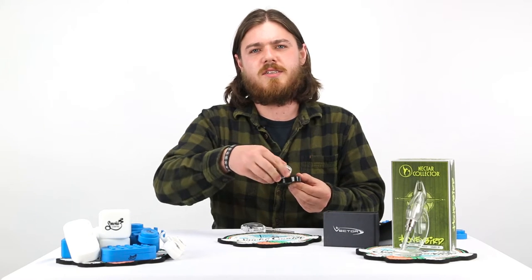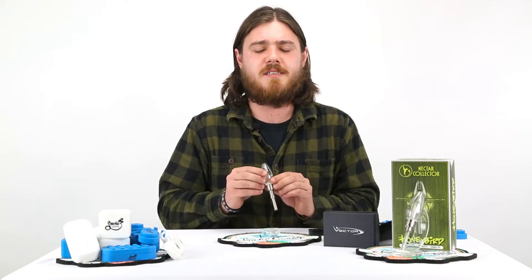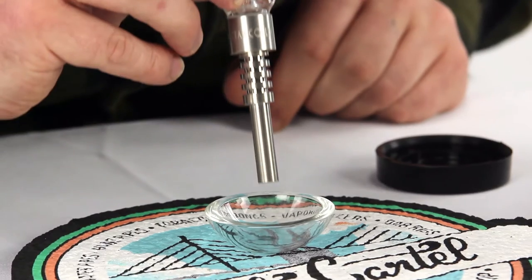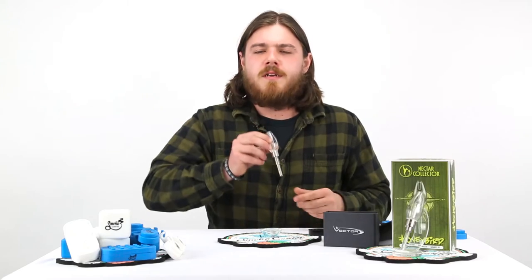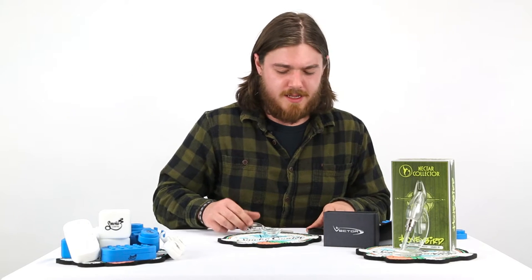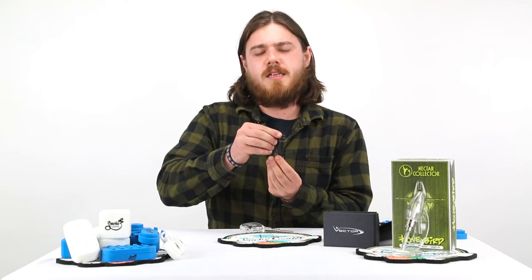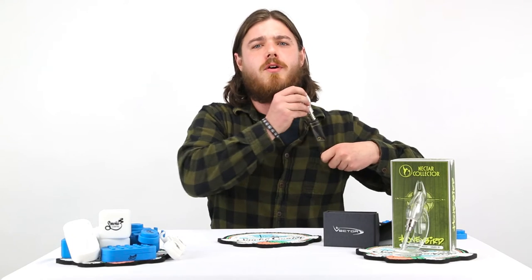This is a nice concentrate container that can be used as a base for collecting your nectar. Just like a hummingbird collects its nectar, you can collect yours as well. They also provide you with this genuine leather sheath that you can use to carry your nectar collector around with you wherever you go.